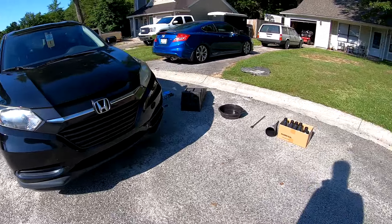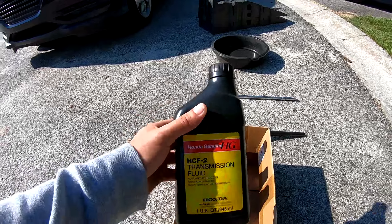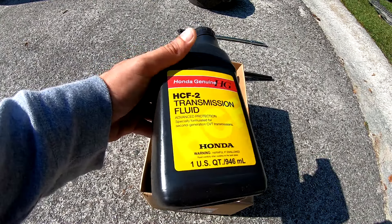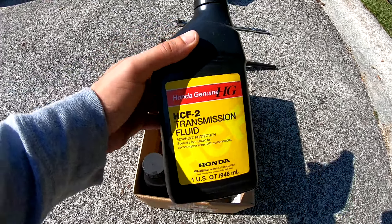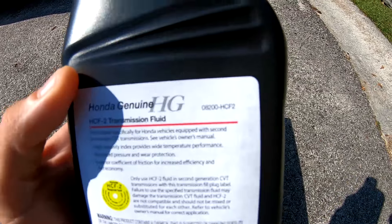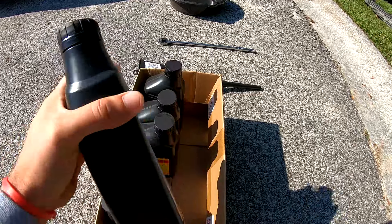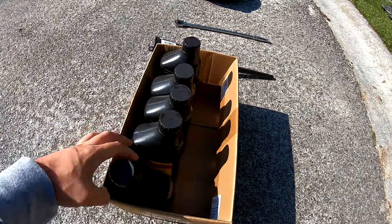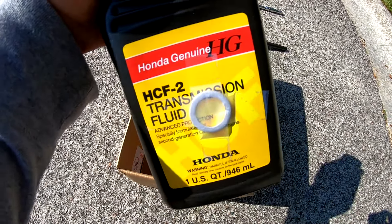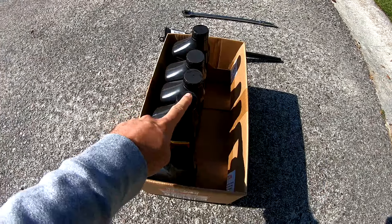Doing this is recommended every 30,000 miles, and I think we're a bit overdue. The dealership quoted me 4.2 quarts of this HCF2 transmission fluid — part number 08200-HCF2. You need 4.2, so buy 5. They also give you a little O-ring for about 50 cents, so pick that up to help avoid leaks. That cost me about $82 for all of that.